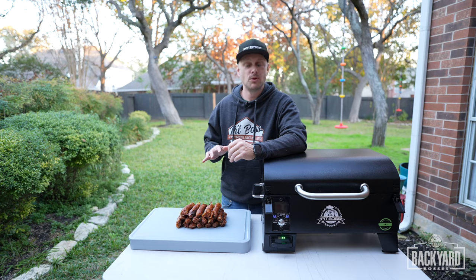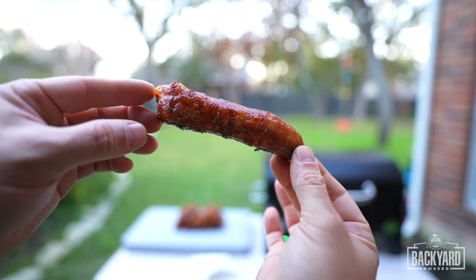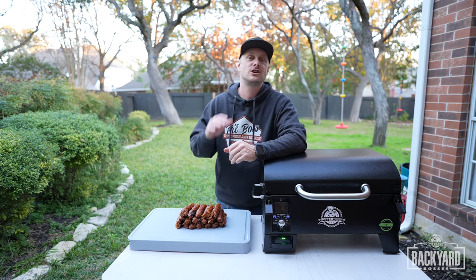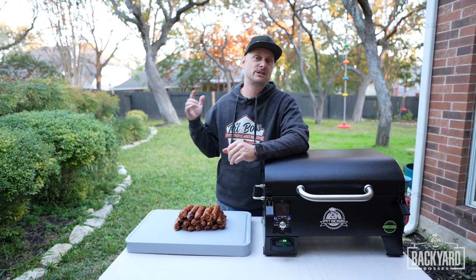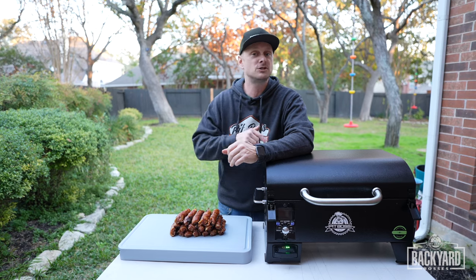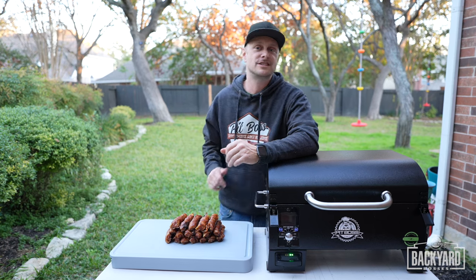We have the shotgun shells pulled. These look amazing — the color on these just pops, it looks so good. If you are bringing these to a game day, you know this is going to be the best appetizer there. We're going to let the smoker shut down, let these cool off, and then we'll tune in for the taste test.